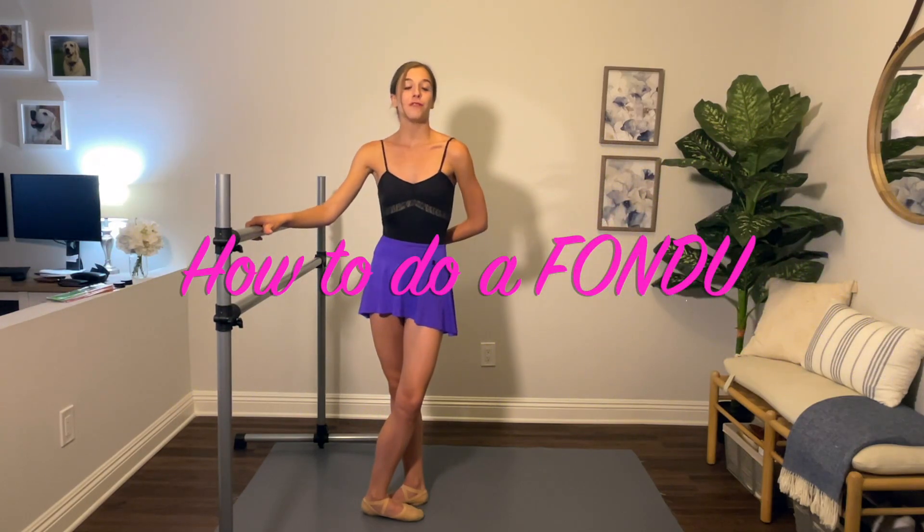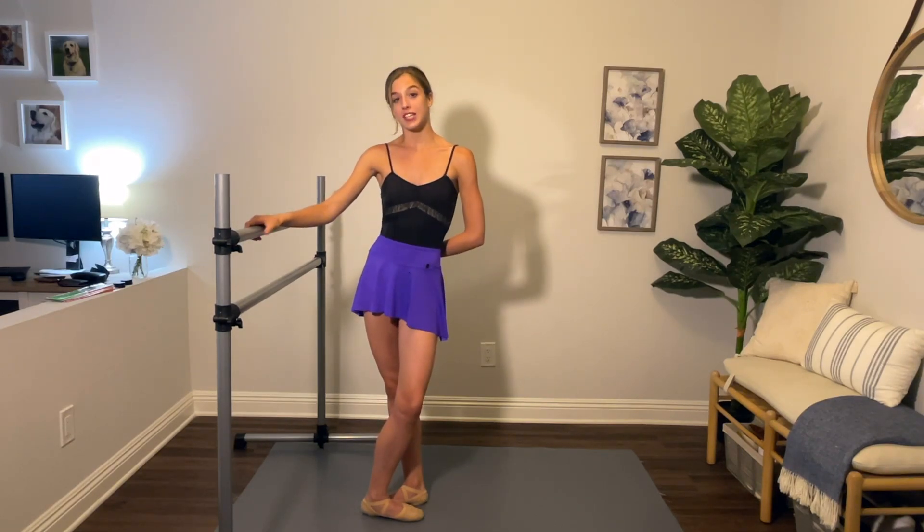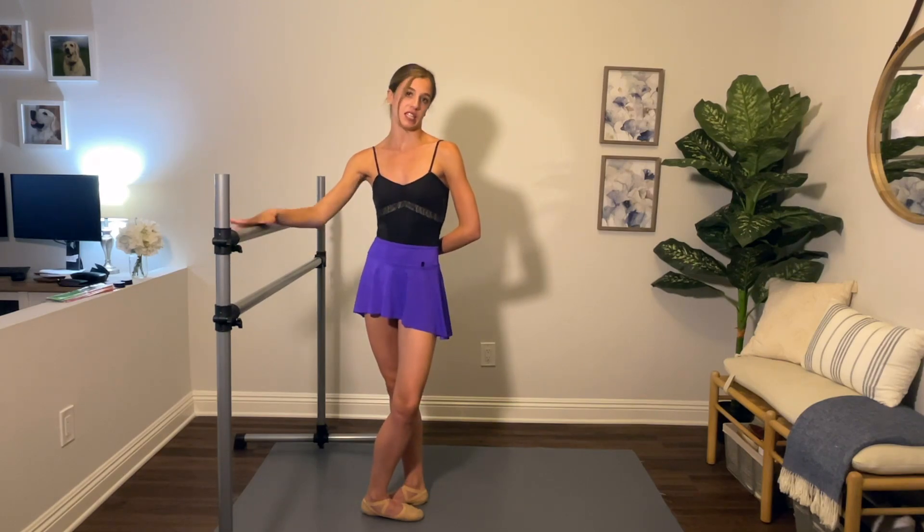Hi everybody! Welcome back to my channel. In today's video we're going to be learning how to do a fondue. A fondue is a French term that means 'to melt' in English. A fondue is usually a very slow movement done at the bar, but it is often translated into movement in the center.